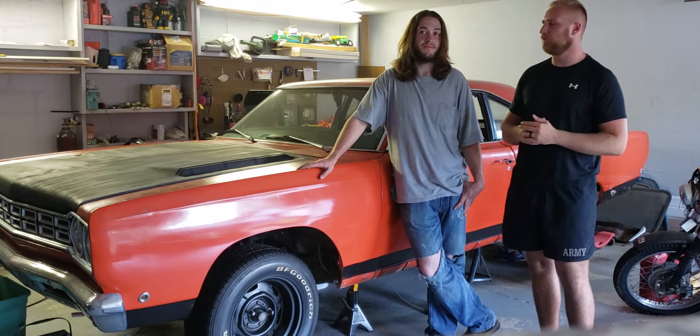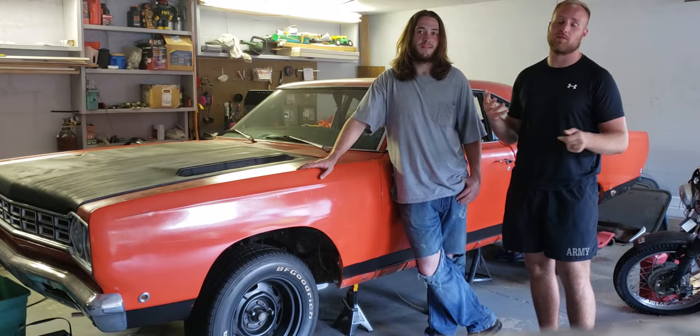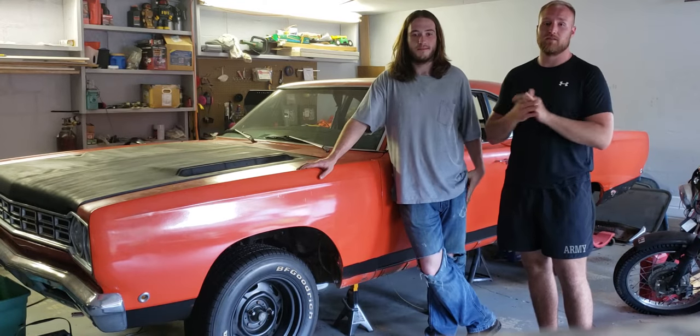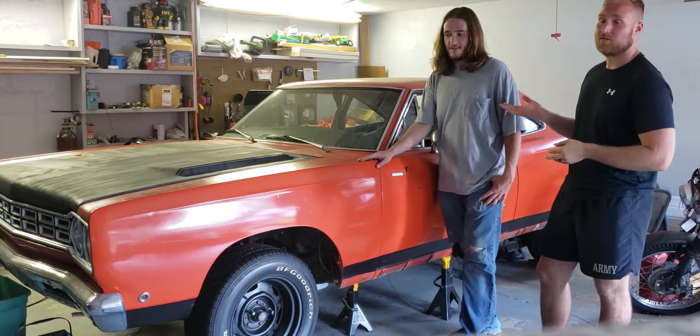What's going on guys? This is my friend Nick. He's the guy from the last video that we just shot today, that's why I'm wearing the same clothes. He was the film guy for that, and I'm really excited to introduce this — this is his 1968 Road Runner, which I will now let him talk about.